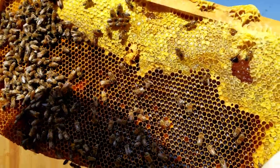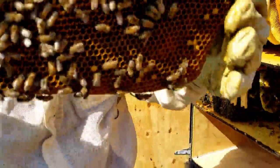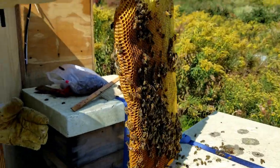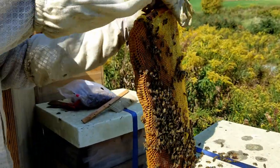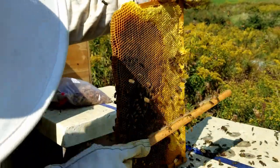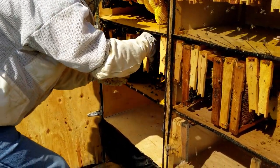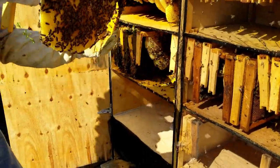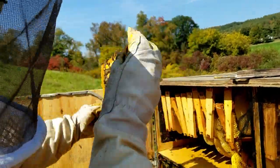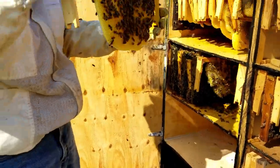Oh, there we go — look at that. That's a lot of honey right there. I feel like having a teaspoon of it right now. Gently, gently. Let's see how this one looks — look at that, nice. We'll just do a couple more and then we're going to leave the rest for them, because you have to leave enough for them in there.